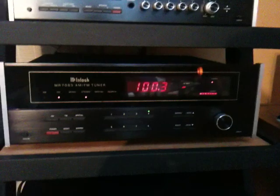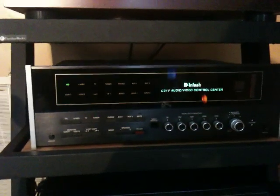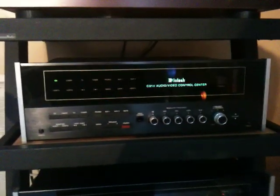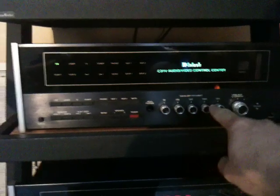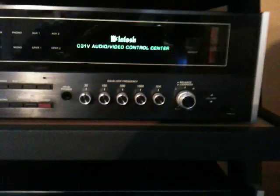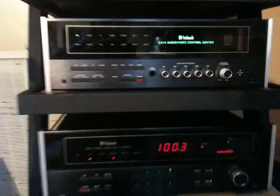That's the MR7083 tuner and I really like the weighted dial — it really feels analog, really cool. The preamp here is the C31V. It's got multiple controls for fine-tuning the tone, similar to a graphic equalizer, but broken up into octaves, which is really neat.